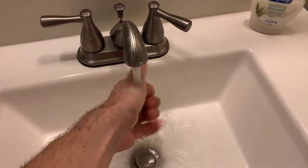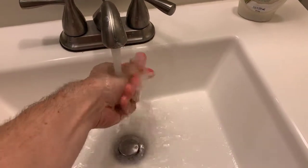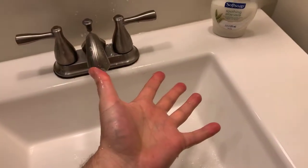If you're watching this... I don't know what to tell you. But yeah, there you go — clean hand.